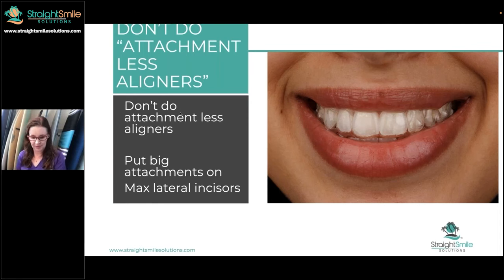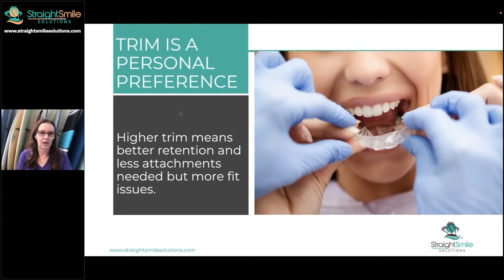I said I wouldn't side with any particular company, and there's always a positive thing. If you do use attachments and you have laterals that are small, I would put big, chunky attachments. I always ask for full-size max attachments — biggest possible on teeth 7 and 10. That's just a little trick. You have to ask for it, though — it won't come as default.